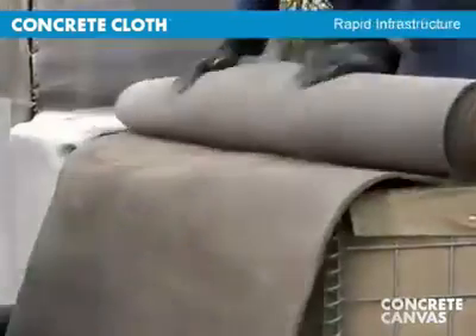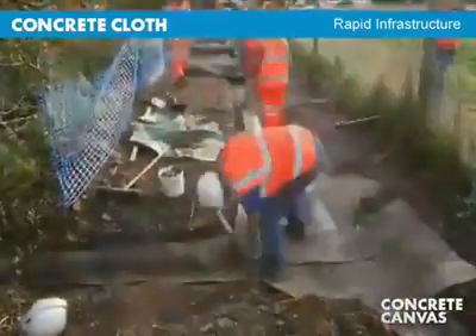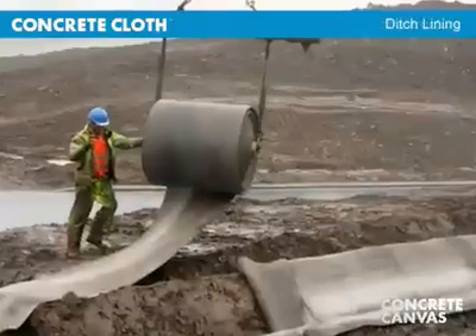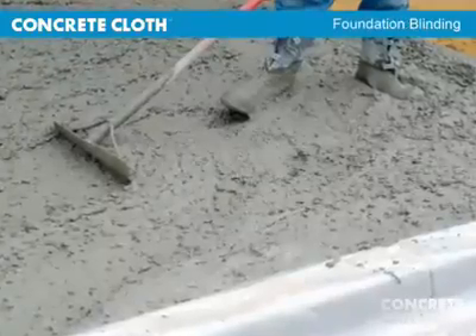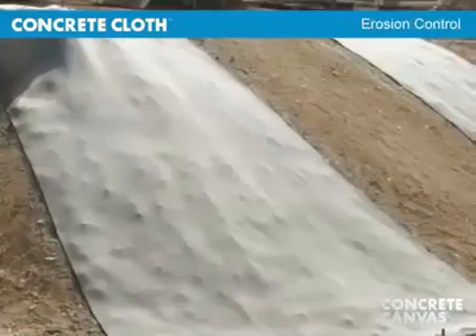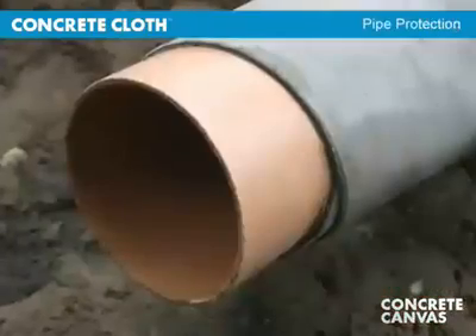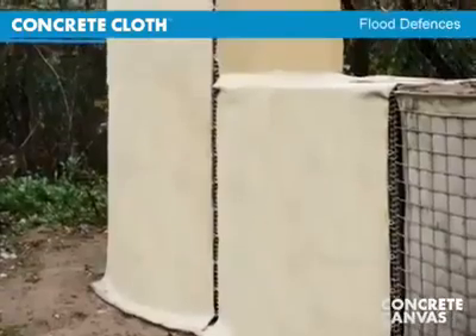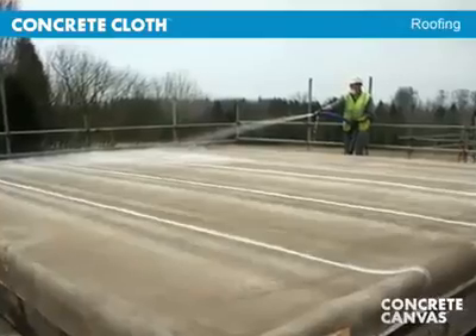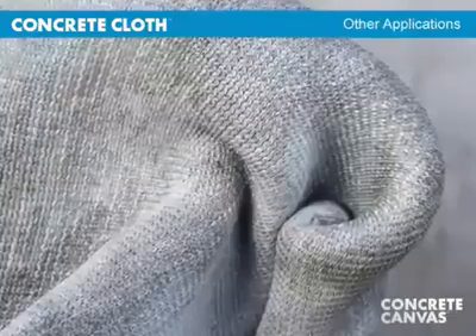It enables the rapid installation of concrete infrastructure across a broad range of applications, including ditch lining, foundation blinding, erosion control, mining, pipe protection, trackway, flood defences, roofing, emergency helipads, and many more.